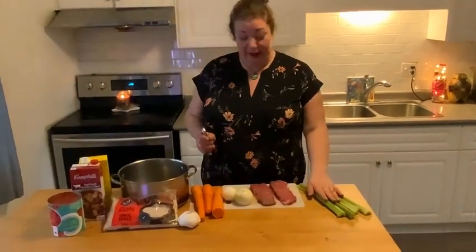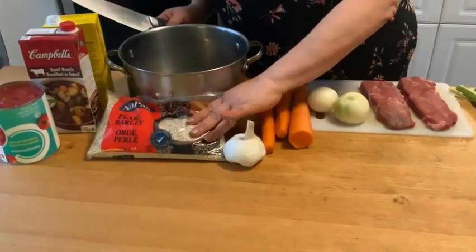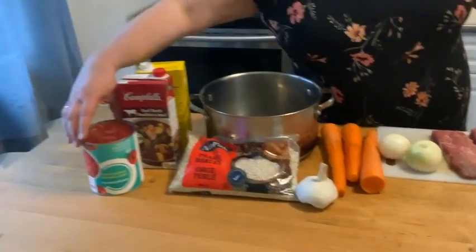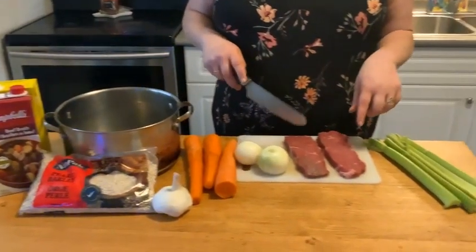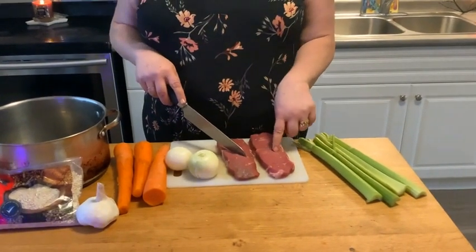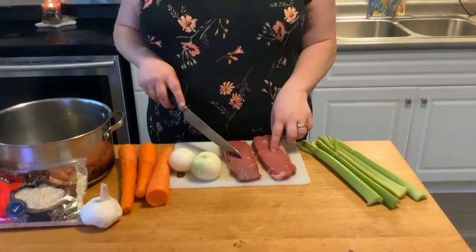So here we have four stalks of celery, three large carrots, we have garlic, we have pearl barley, we have a can of diced tomatoes, we have beef broth, two onions, and we have — I think it's 11 ounces of lean cut beef.